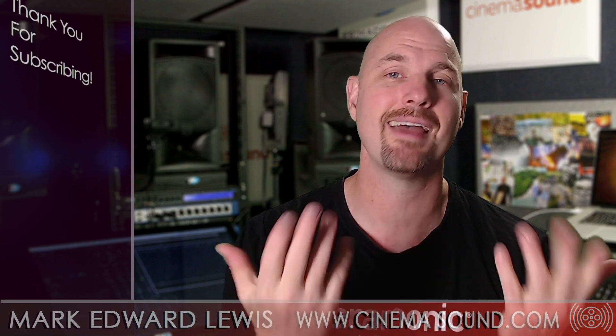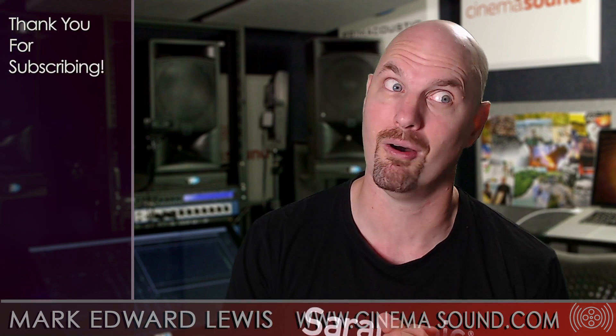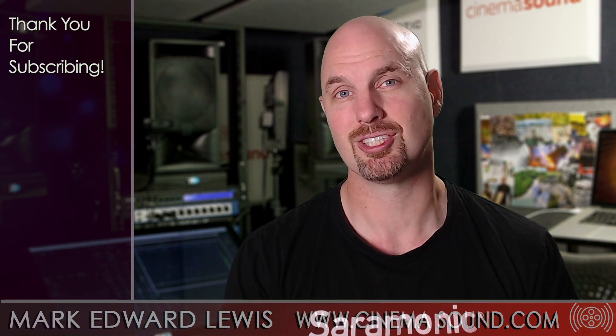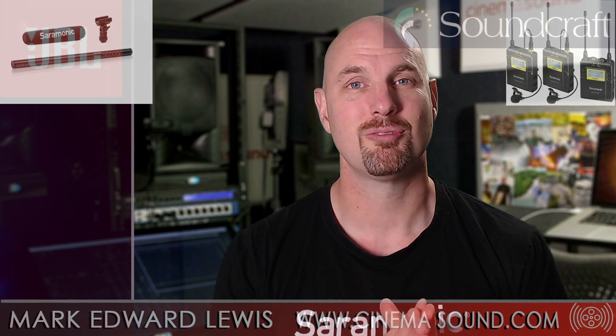If this has been helpful, please subscribe to this channel and come visit us at cinemasound.com, where we have hundreds — if not thousands — of videos and articles to give you the unfair competitive advantage in Hollywood production through Hollywood immersion. Hopefully this has been valuable, and we'll see you in the recording studio.